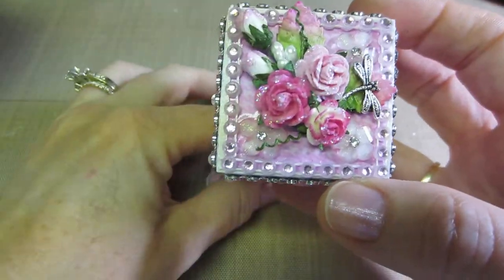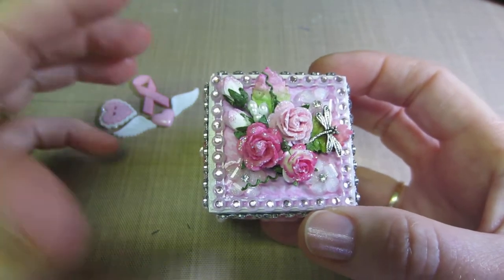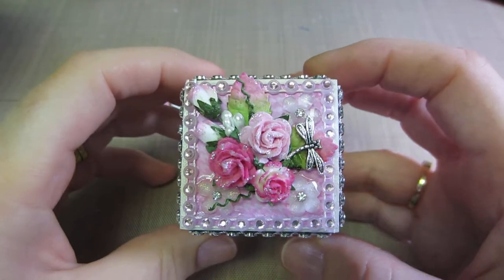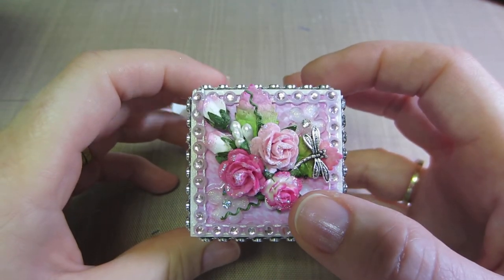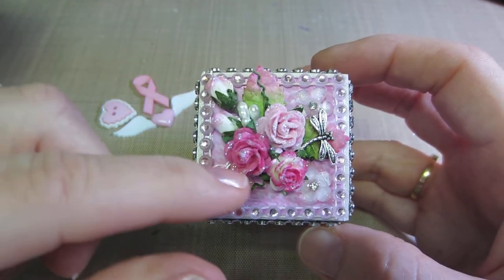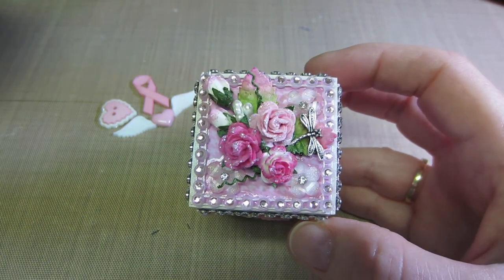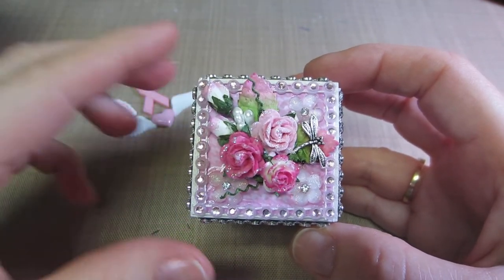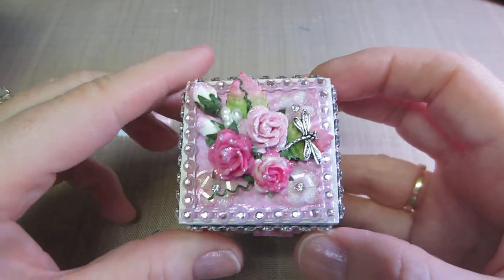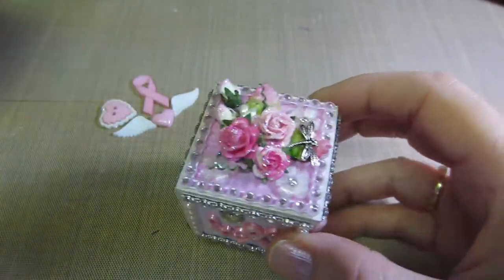For the top, I took some — I think these are Wild Orchid Crafts — and just made a little scene. I put three of those little flower embellishments on the edges, and on this side I put little buds and leaves and a dragonfly on the leaves. So cute, so precious — I just love it, I think it turned out really cute.